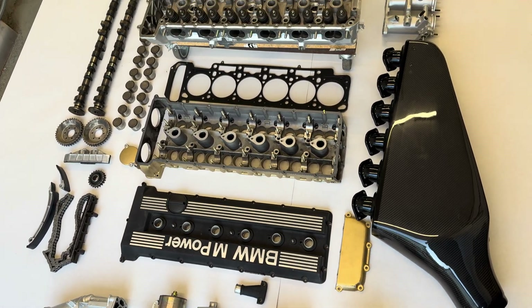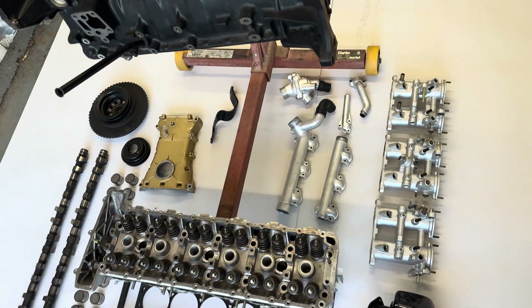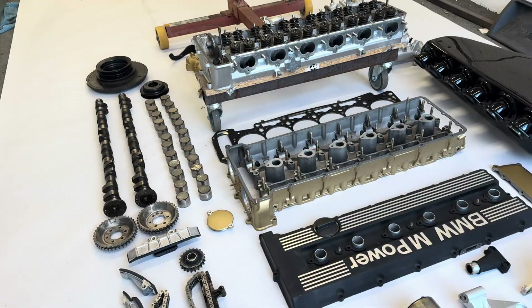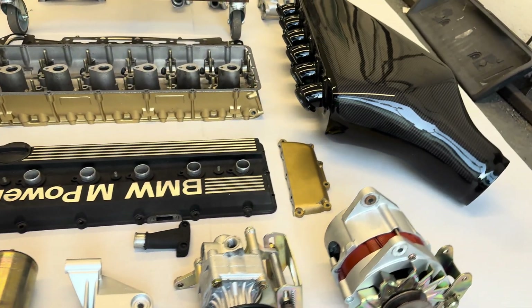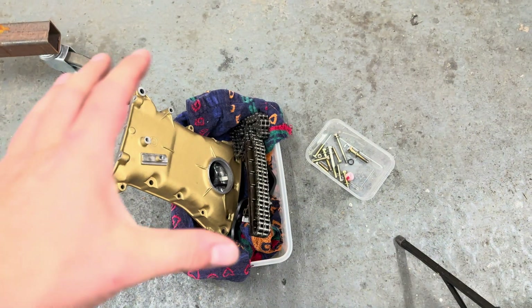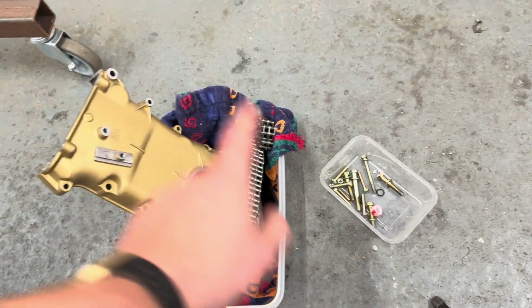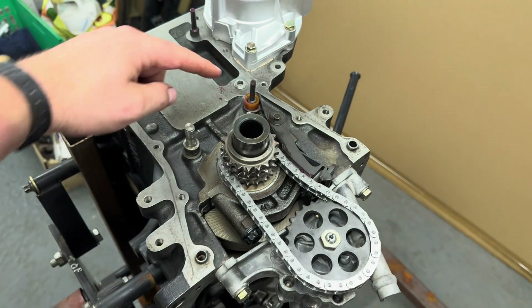Welcome back to the channel. This is my BMW S38 B36 from an E34 M5, which I've just started the rebuild on — it's going into my E30 Touring. The car's gone off for a respray, so now we're moving on to the engine build. This is the second video, and unfortunately this one we do find a bit of an issue. We've got the timing chains, some guides, bolts, bushes, gaskets, circlips, timing cover, and more gaskets — let's get those on, but first I need to change something.